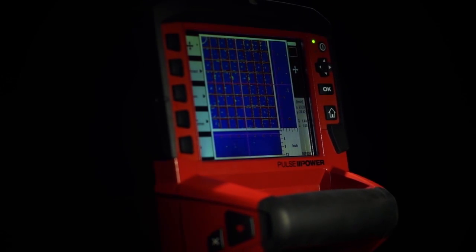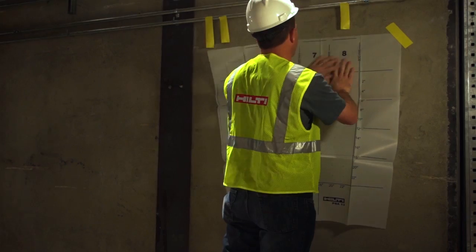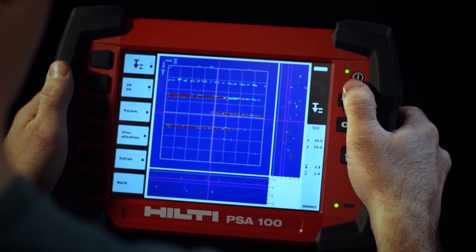For a more detailed look, the image scan function shows objects inside the concrete in both 2D or 3D. Simply place the grid on the area to be scanned, follow the grid with the scanner, and then view the image on the monitor to determine where to drill, cut, or core.